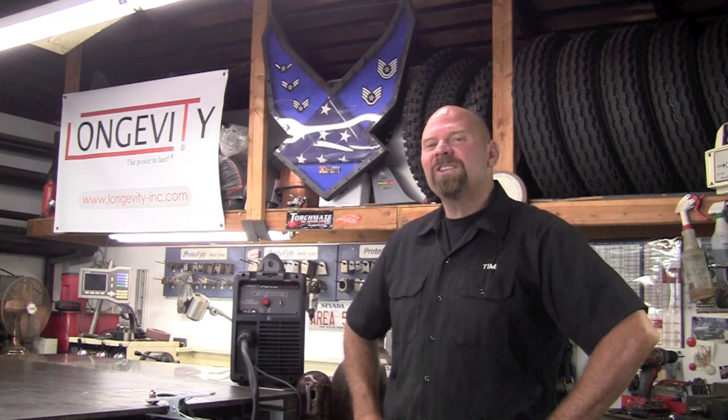Welcome to the Longevity Welding Channel. I'm Tim Roble and today I'm excited to announce a brand new addition to the Longevity family, the Force Cut 42i.